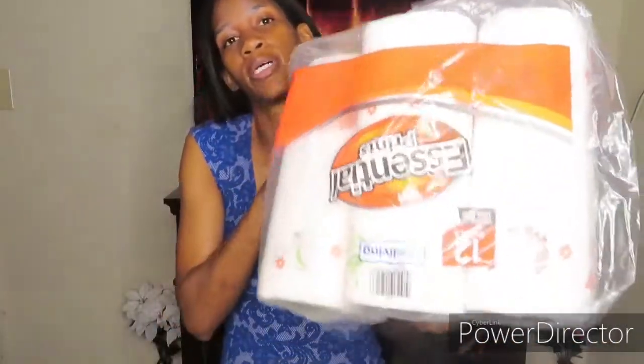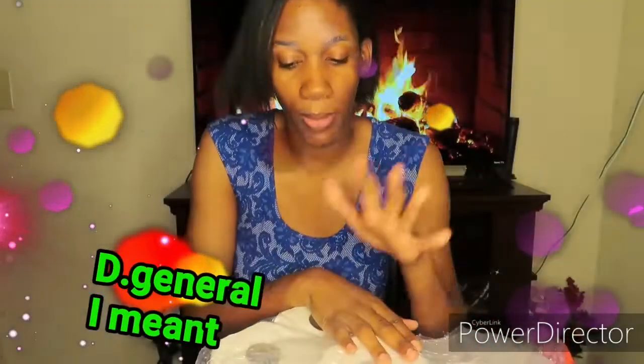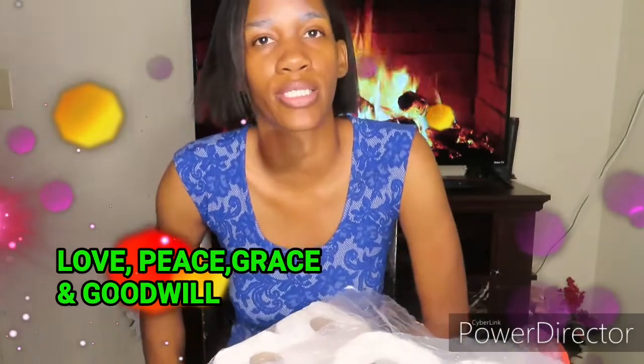Another item is the Essential paper towel at Dollar Tree. I'm always looking for this one — it has more sheets in it than other brands. I used to always get Sparkle and I still will get Sparkle, but I found out this has more in the pack so I started switching to Essential. Don't forget to thumbs up, subscribe, share my content, and comment down below. Until next time, I leave you with love, peace, grace, and goodwill. Bye!